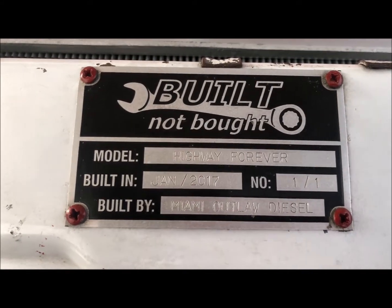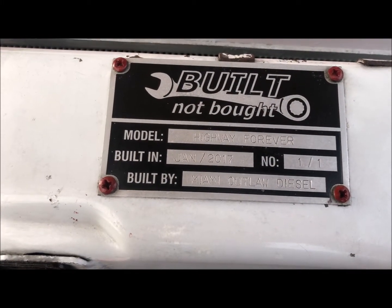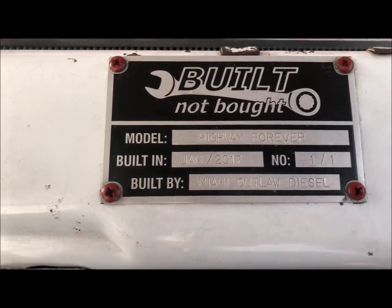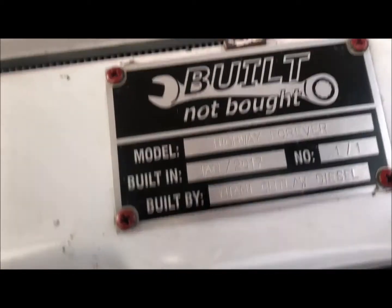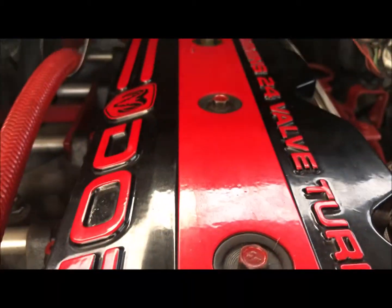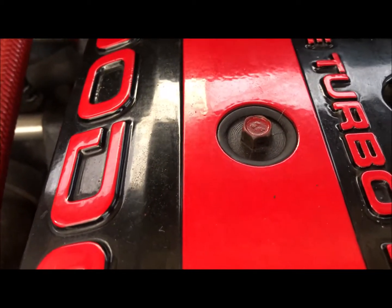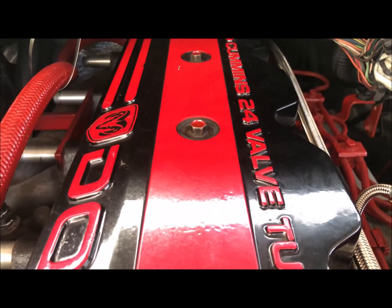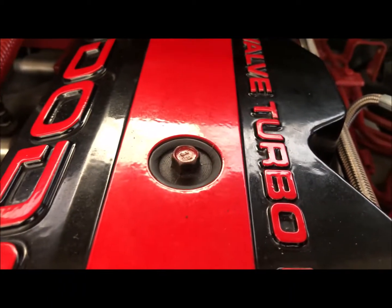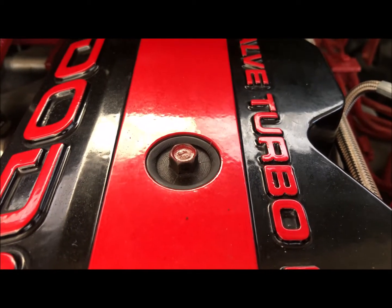All right guys and girls — I seen one girl driving a pretty badass Dodge diesel, so I'm always going to include them now. If you're tired of your valve cover bolts looking like normal valve cover bolts and you want to hook it up, I have a suggestion for you. Let me show you how I did what I did with mine, and if you like it, cool — you can do it to yours as well.